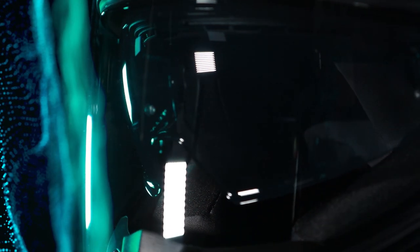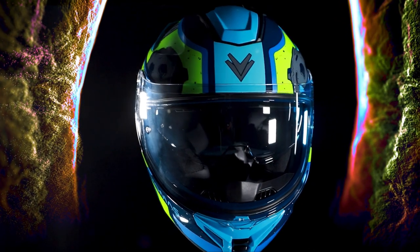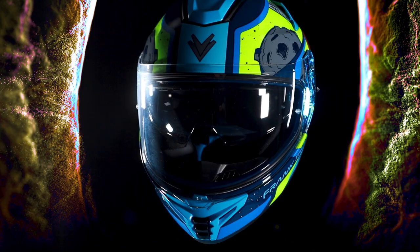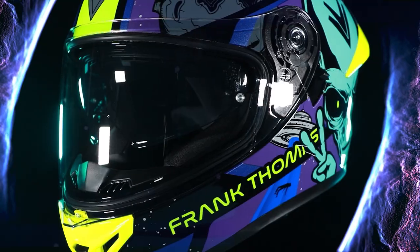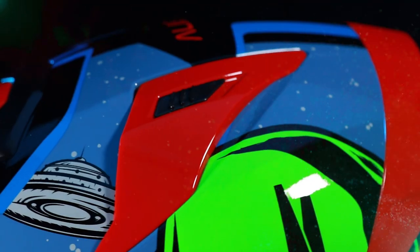The helmet features an ultra-lightweight polycarbonate shell with a comprehensive, personalized ventilation system, sealable vents and exhausts, providing optimum air circulation for exceptional comfort.